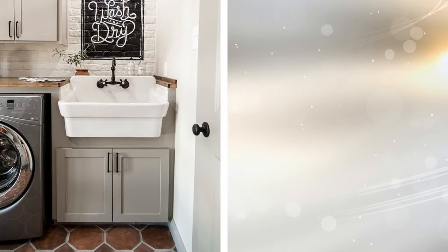24. Closet Laundry Room. If space is a major issue, then this laundry room closet is the best solution. The washer and dryer are in the closet, and the area above them is dedicated to a drying rack in the form of a closet rod, as well as some shelving for the essentials. The best part is, all of this disappears behind some pocket doors when it's not in use.